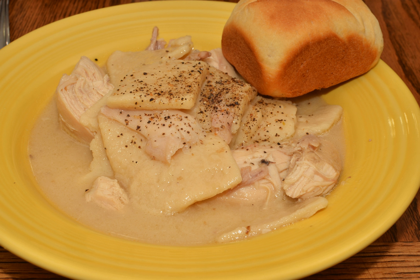A variant known as chicken and pastry, or simply chicken pastry, features wide, flat noodles rolled from biscuit dough.